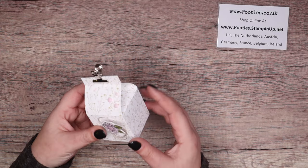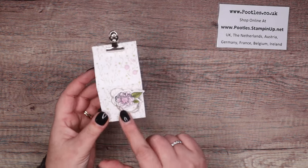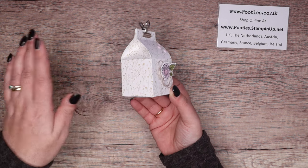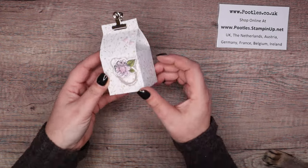Now, this one I made using - I wanna say Poetic Expressions designer series paper, and the Thoughtful Expressions stamp set and die. The Poetic Expressions paper is retiring, so I've already taken that off my shelves - well, apparently I'm not using that.